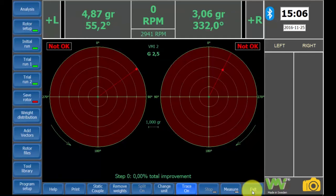Now we have our first result. As you can see, it says not okay on both sides, and this indicates that the vibrations are larger than allowed. At the top of the screen you can see the recommended balancing weight and angle for the right plane and the left plane. Firstly, remove the trial weight from the right side of the rotor. This is important, otherwise the results from the balancing will be incorrect.